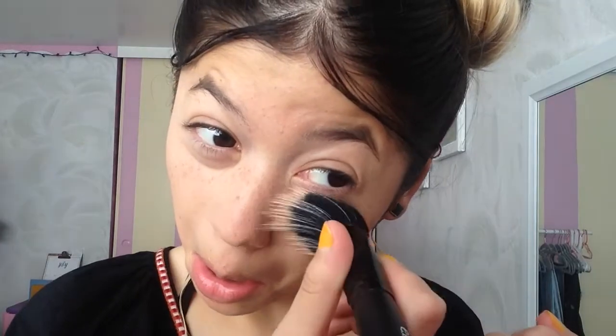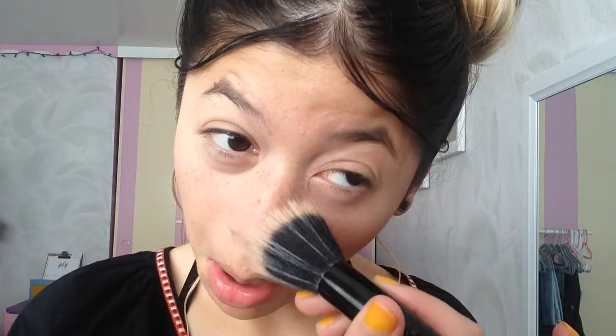Taking this under-eye powder, I will be setting my under eyes with the same brush. This is the powder I was talking about.